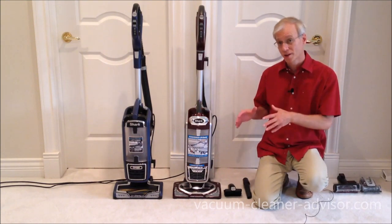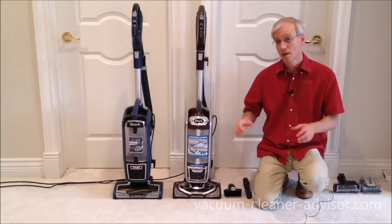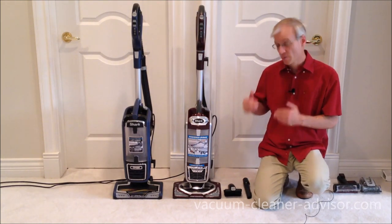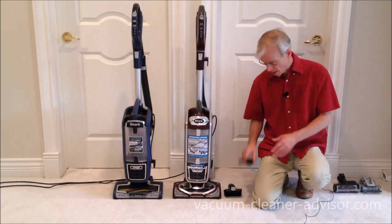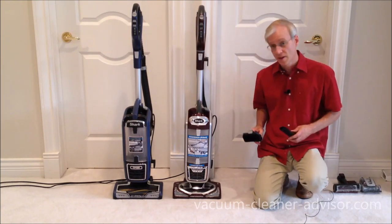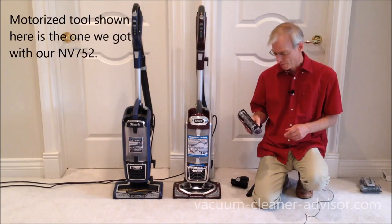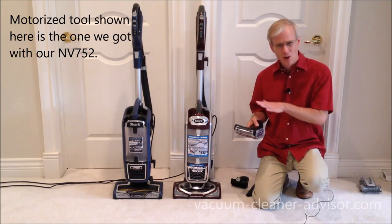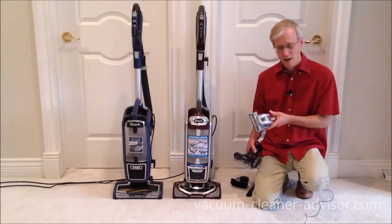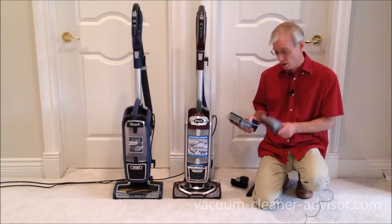Over the years, Shark has changed the tool set that comes with some of their vacuums. The ZU-632 comes with two tools: the pet multi-tool and the crevice tool. Our understanding is the NV752 currently comes with those two plus a motorized tool, though some people are reportedly getting a turbo tool instead — which has a brush roll spun by vacuum suction rather than a motor. We'd suggest checking with the retailer carefully to determine which tool you'll get.